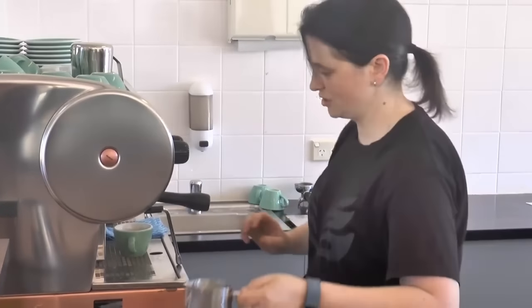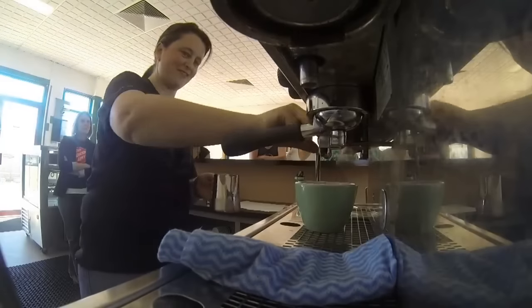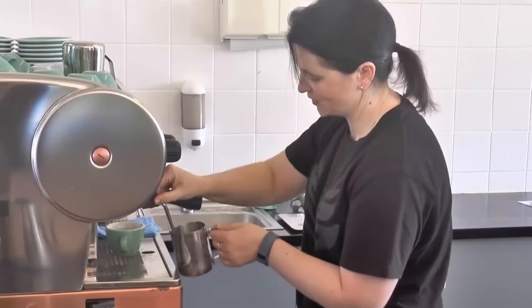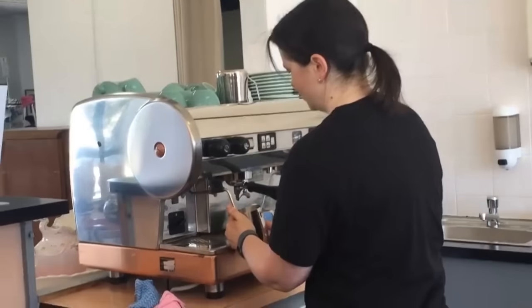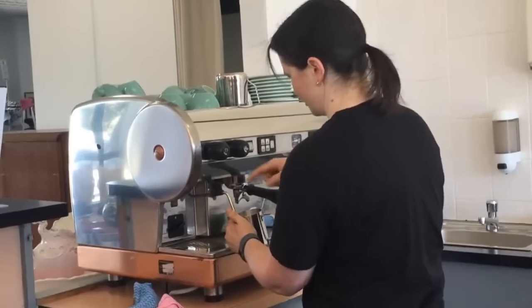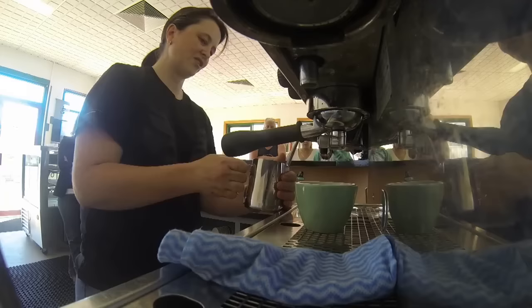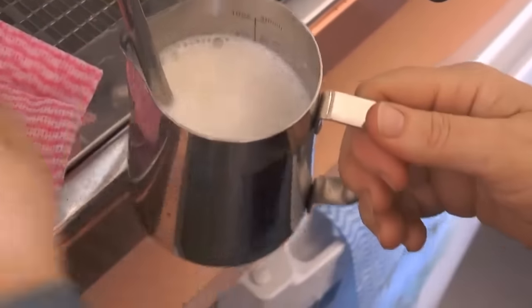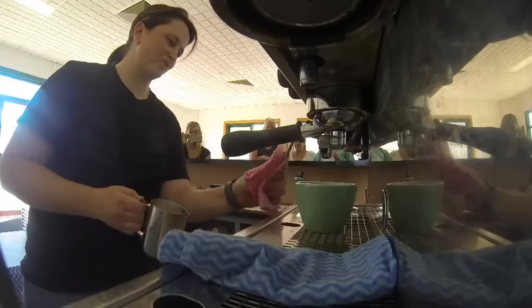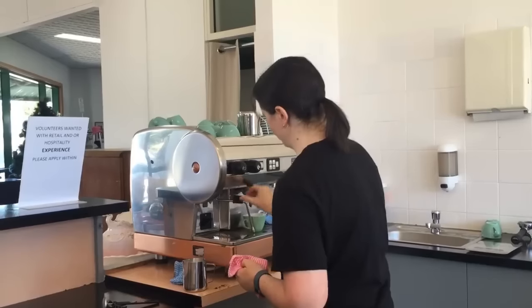We get our milk jug. Always get any milk or water out of your steam wand. We want to aerate it for about 3 seconds, and try and get the milk going around in a whirlpool until it reaches about 63 degrees. Turn it off. Wipe your steam wand straight away, and then get any milk out of your wand again.